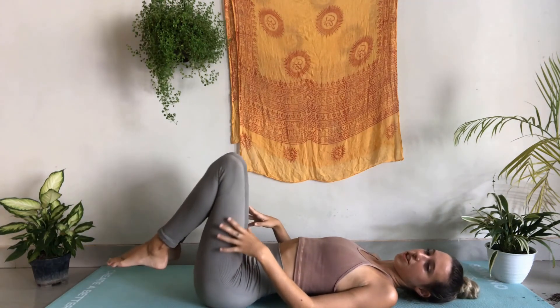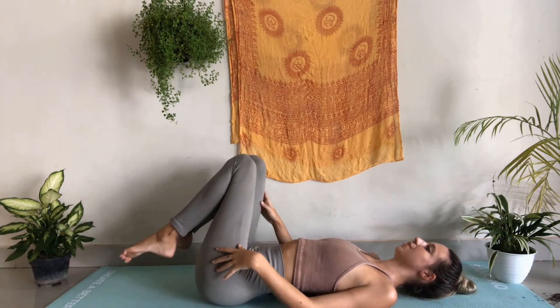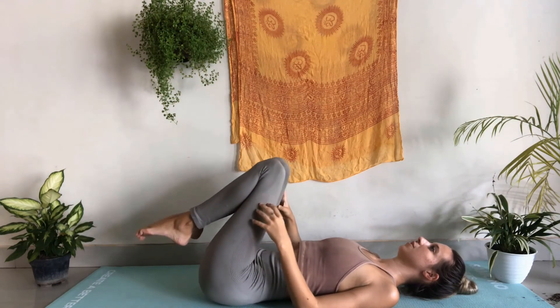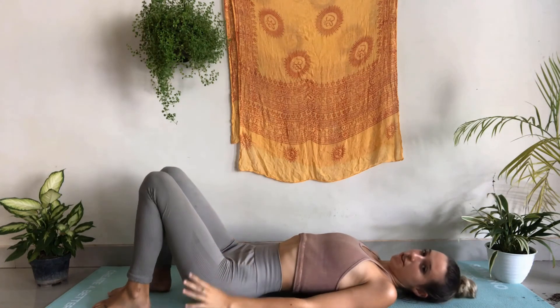From here, you can just stretch out those hips, making small circular motions and doing what feels comfortable in this present moment. Exhale, releasing back down onto the mat, and as I inhale I'm going to come up into happy baby pose.